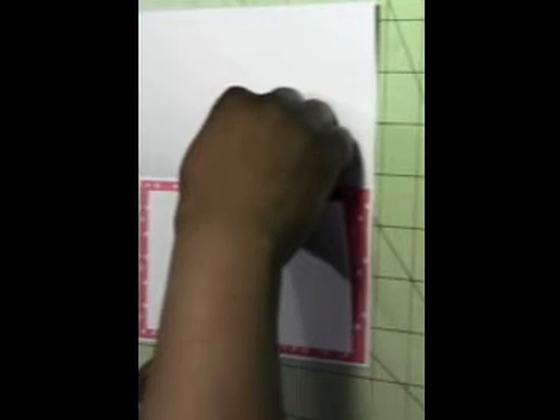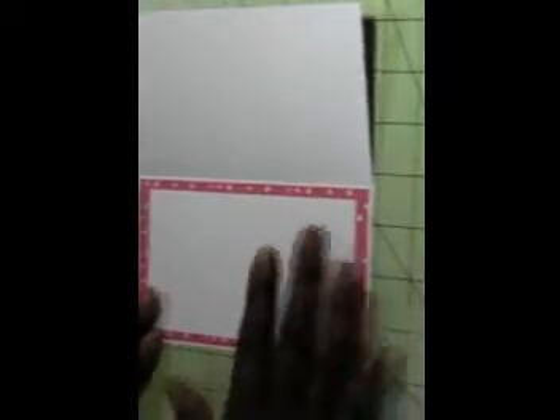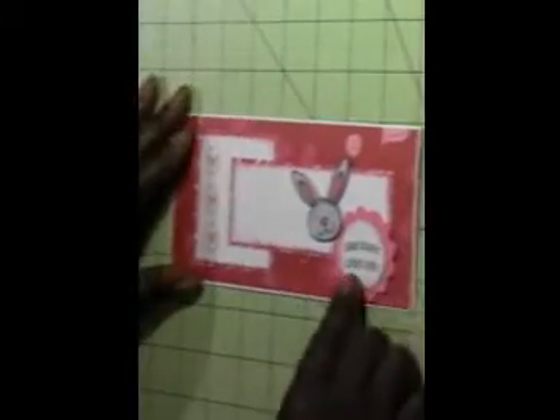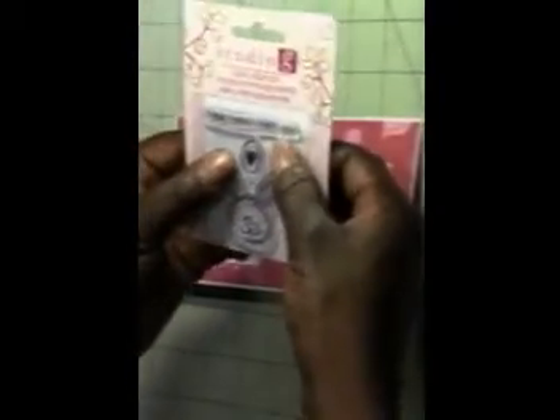I'm using a little bit of adhesive — my ATG gun needs to be filled up so I'm just using some tape that I picked up, maybe at Walgreens, it was like a four-pack for about three to four dollars. I'm using one of those because I don't feel like filling up the ATG right this moment. On the front I used this Studio G stamp set that says 'Somebody Loves You.'